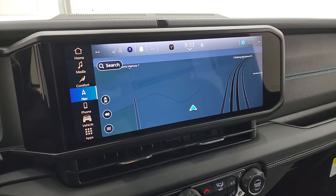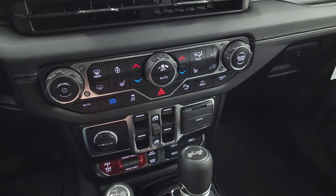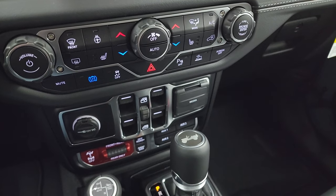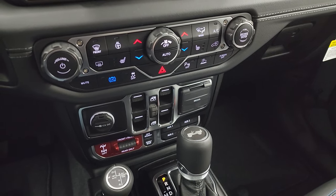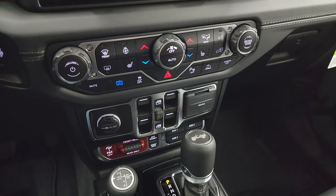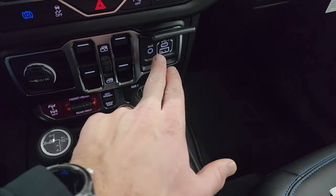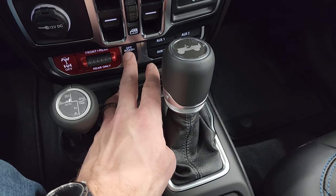They've made this nav system about five times faster than the old Uconnect 4. Push button start, and down here are all your climate, volume, and tune controls — heated seats, heated steering wheel. This one has the recharge mode, which is kind of cool. When you press that button, it'll use the vehicle's speed, and if you let off the gas, it'll actually use the brakes and deceleration to recharge the batteries. It's very noticeable when you're driving. USB, USB-C, and aux jack down here. What makes a Rubicon a Rubicon: sway bar disconnect, off-road plus mode.